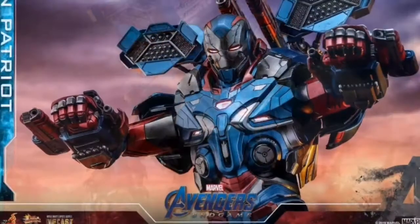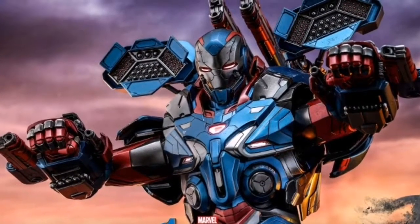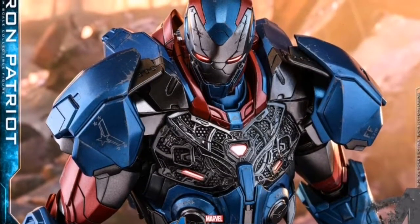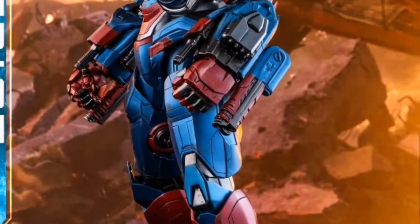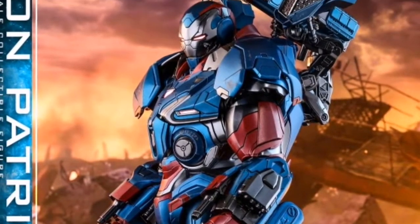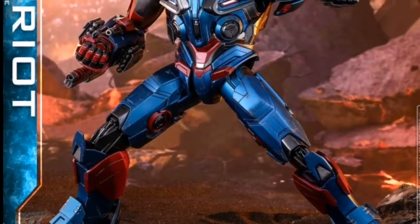Hot Toys has painstakingly brought it to life in their inimitable style. What I really love about this piece is that it is big and badass to the bone. It showcases all the detail and sculpted mastery we expect from Hot Toys, as well as brilliant paint apps — metallic blue, metallic red/orange, and metallic gray all throughout.